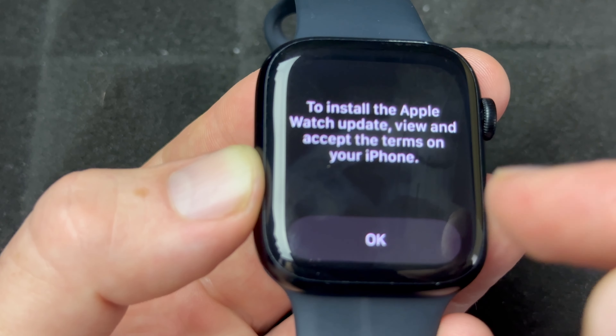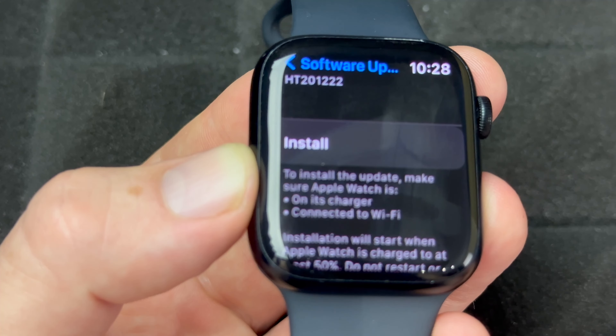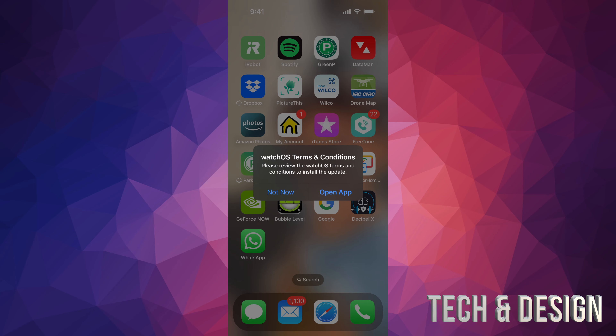Go ahead and press Install. You will have to go into your phone and accept the terms and conditions — just press OK. Then from your phone you can keep going. You're supposed to get a pop-up on your phone so you can choose Not Now or Open App.